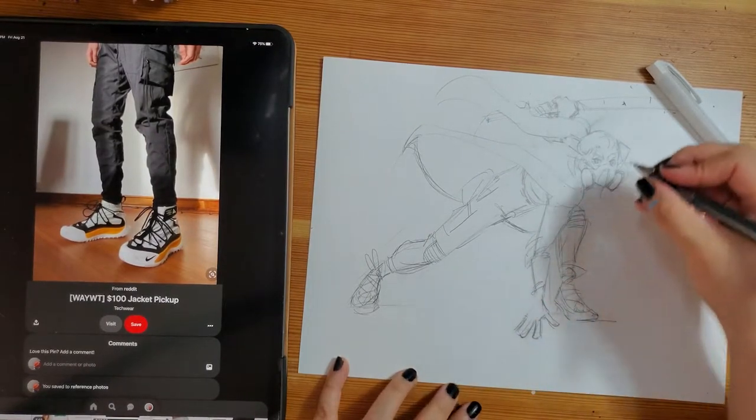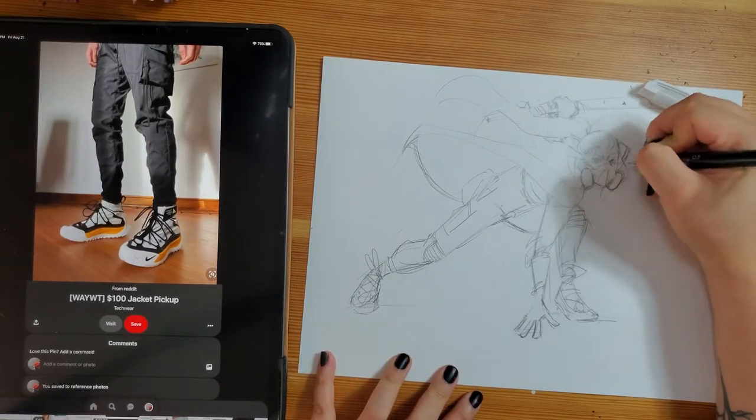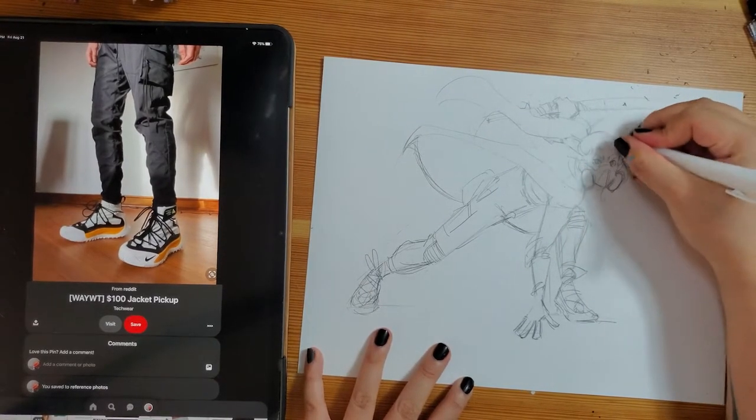Hello Earthlings and Aliens! It's me, Altea, your art buddy, and I'm here to talk to you about three different techniques that I like to use when I'm inking my drawings.